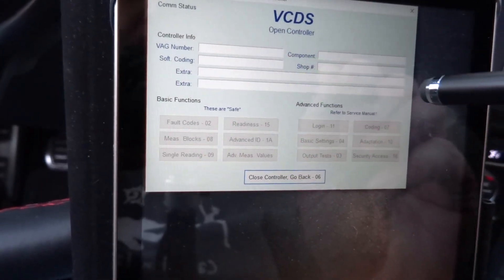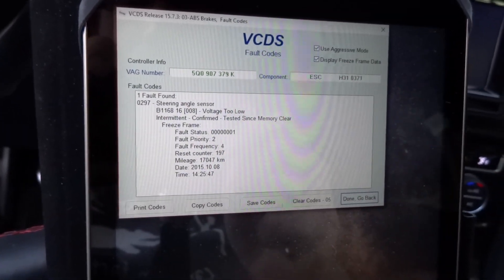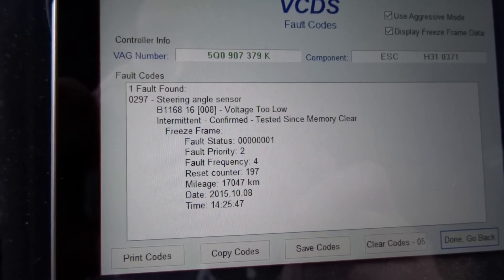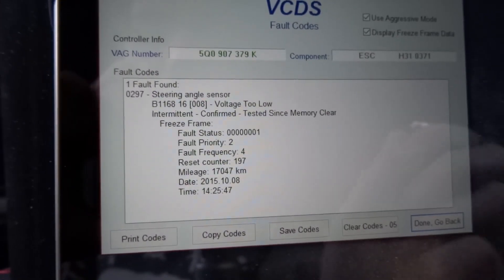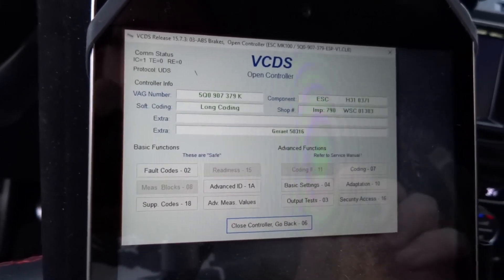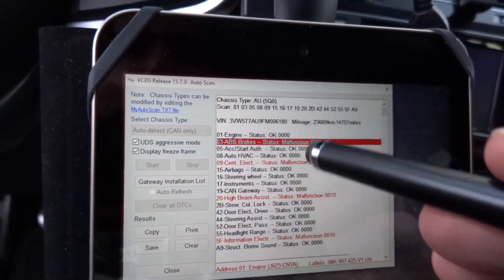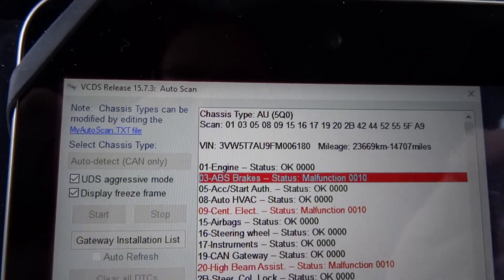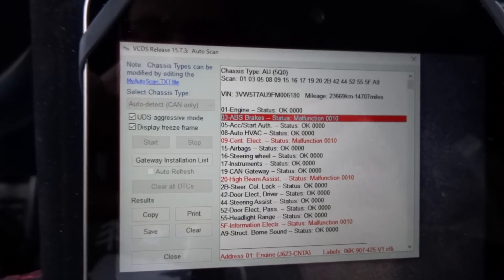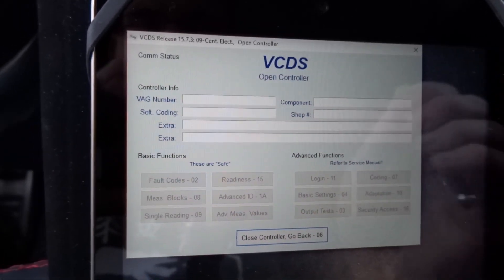Steering angle center voltage too low — fault code 17,047. That's what I mean: something little like that will throw an error. That's nothing to be worried about. I'm not going to clear it; I'll let VW see that. Done, go back, close controller. Nothing major — that was listed under ABS brake malfunction, which makes you freak out thinking 'brake malfunction,' but it was just steering voltage too low.